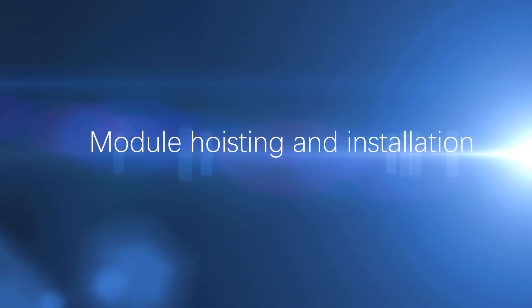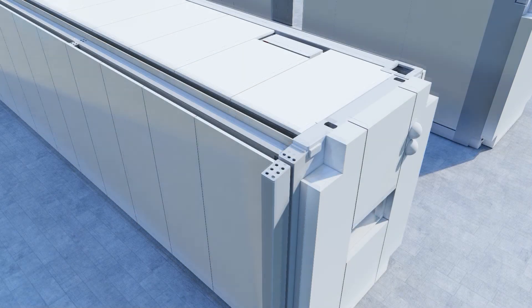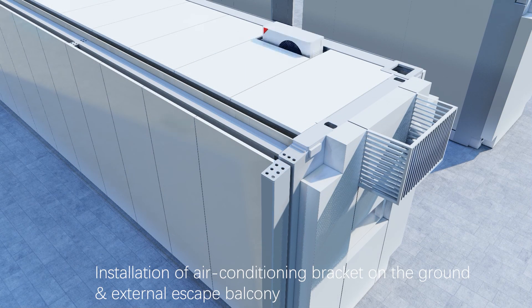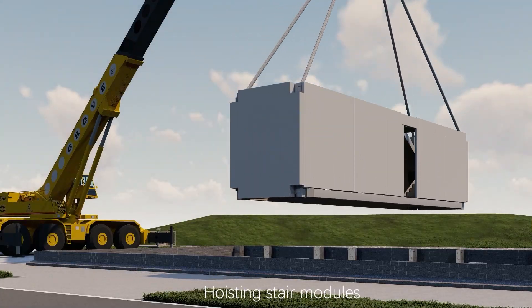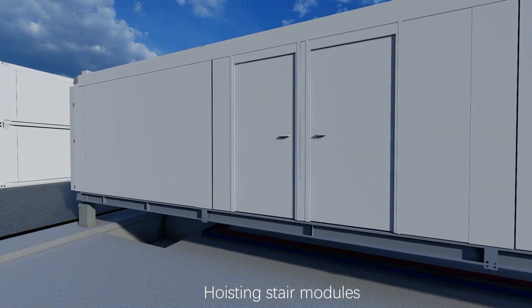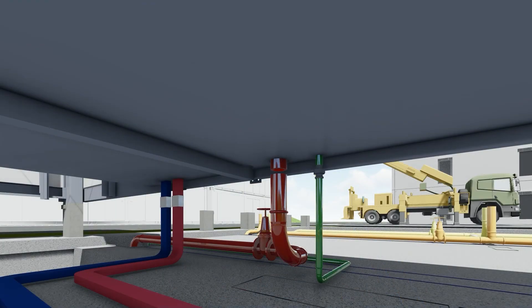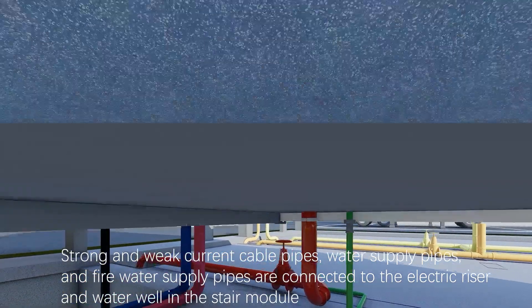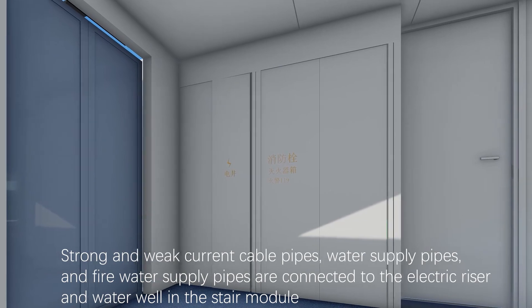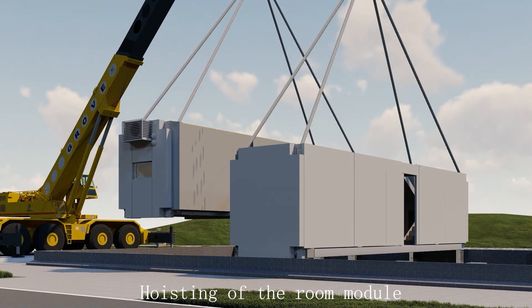Module hoisting and installation: installation of non-fixed beams, installation of air conditioning brackets on the ground, and external escape balcony hoisting, stair modules, bolt connection between columns and foundation piers. Pipeline connection on the still floor: strong and weak current cable pipes, water supply pipes, and fire water supply pipes are connected to the electric riser in the water well and in the stair module. Hoisting of the room module begins.